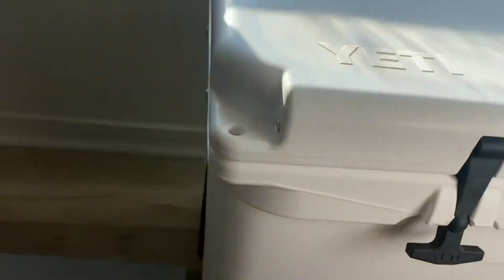Solid, solid construction. These things can pretty much withstand anything.